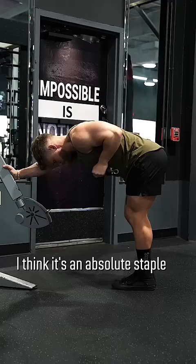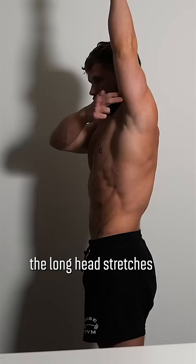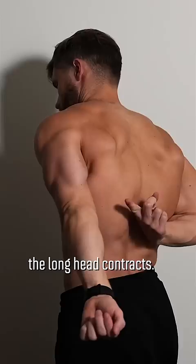I think it's an absolute staple because it's one of the only exercises where your shoulder is positioned back behind your torso. Because the long head of the triceps — that beefy part on the back of your arm — crosses the shoulder joint. When you lift your arm up, the long head stretches, and when you move your arm down, the long head contracts.